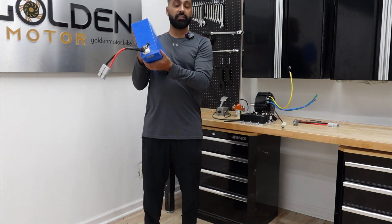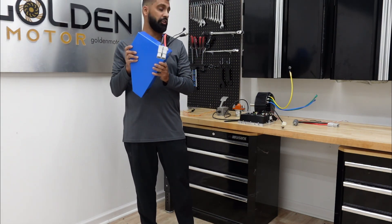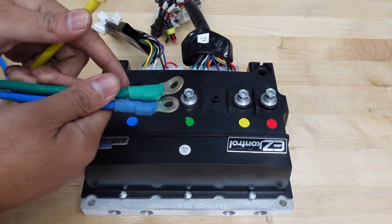Finally, we're going to be using a 72-volt 14-amp-hour lithium cell pack — 18650 cells — and it has a high discharge rating of 140 amps. Now let me show you the bench test. We're going to start with the phase wires.